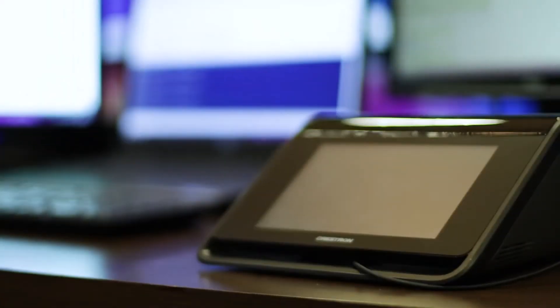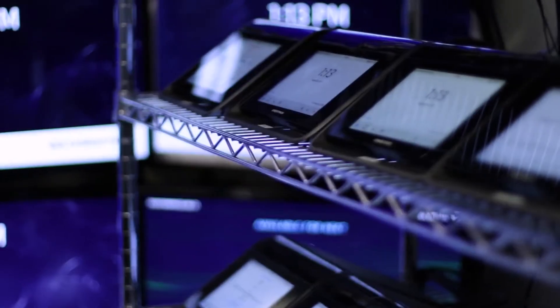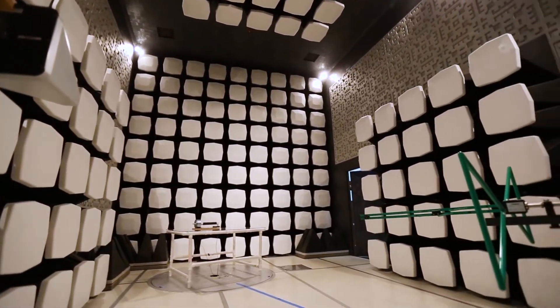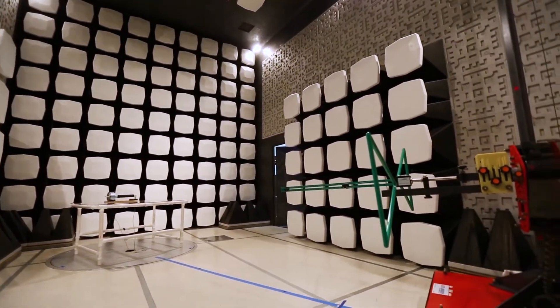These very first prototypes go to the quality engineering labs at our research and development campus. Most companies have to send their products to an independent lab for safety and regulatory tests. These tests are performed in an electromagnetic chamber — one of the largest and most well-equipped chambers in the United States — and it gives us the distinct advantage of being able to run multiple tests 24-7.